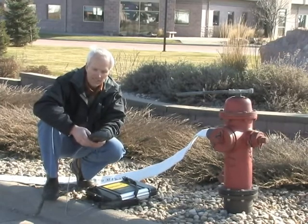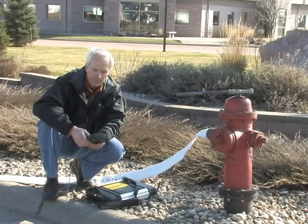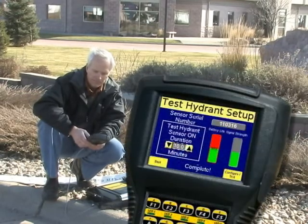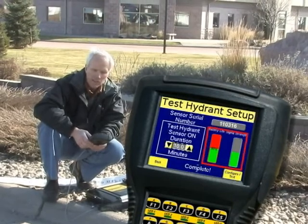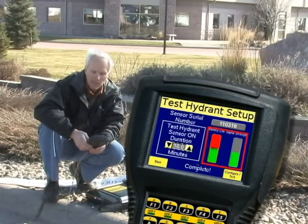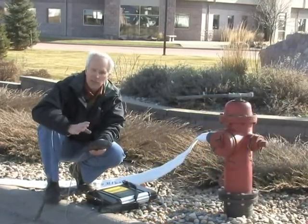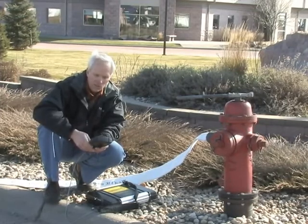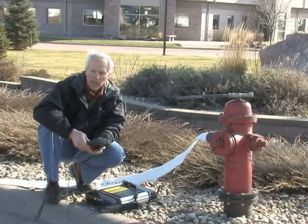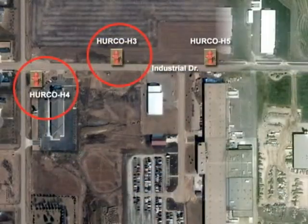Once I have that set, I hit configure and test just to make sure the sensor is working. It is — we've got good signal strength and good battery life, so this sensor is ready to go. Again, you only do this once; I would never have to do this again once the sensor is set up. So we're now ready to go ahead and redo our test, but this time using two fire hydrants.